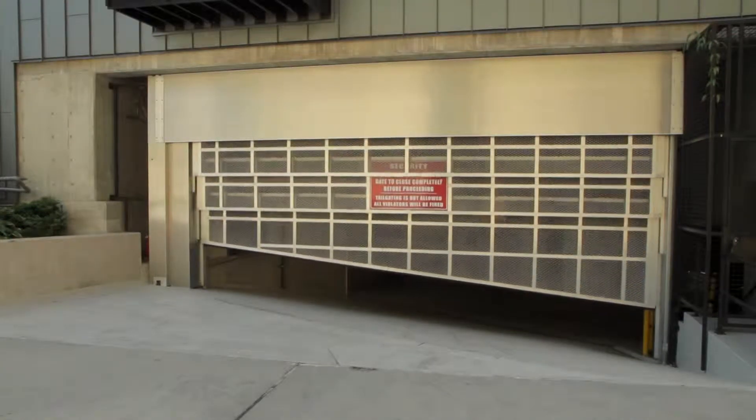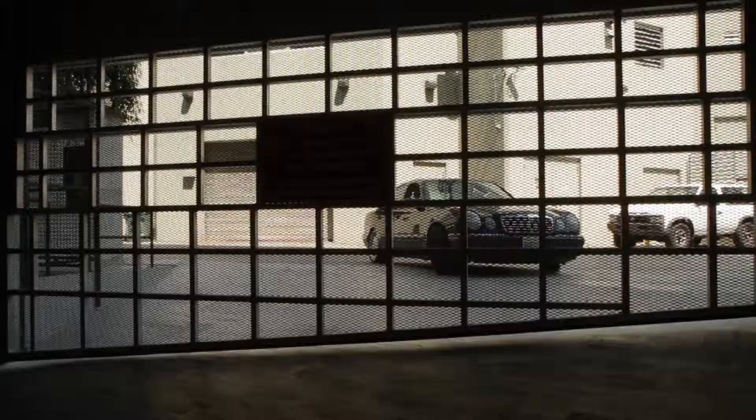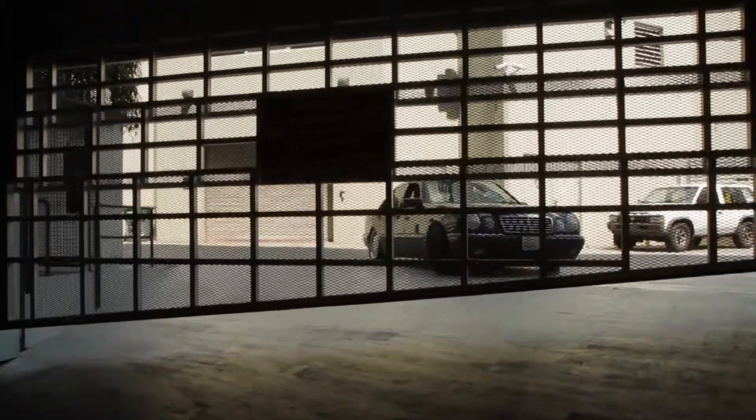Our lift design allows for proper weight balance and the door works like a charm. This gate is so quiet that you almost cannot hear it operating.